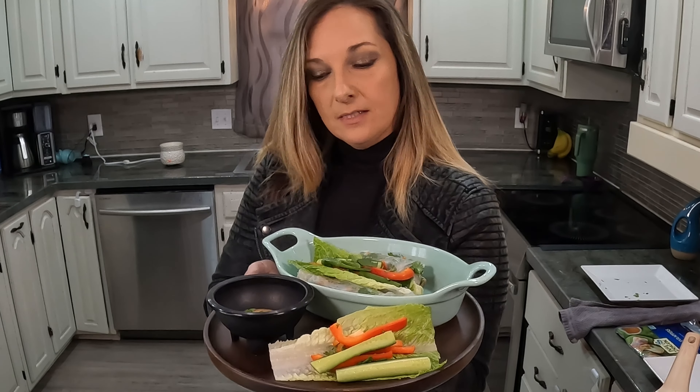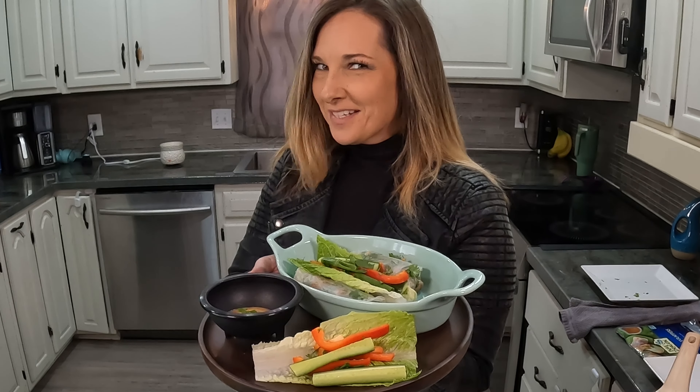I made some spring rolls and some lettuce wraps. They are peanut Thai inspired wraps. Come check out my channel, Let's Cook with Michelle. Let's check it out and make it together.